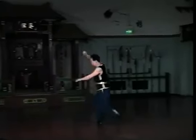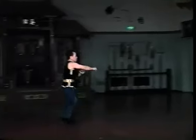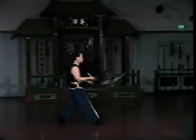The whip is difficult to block. It will wrap around a block, whipping over and increasing its velocity. The only sure defense against the whip is to dodge.